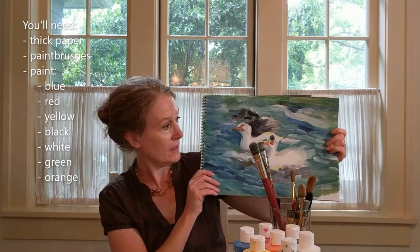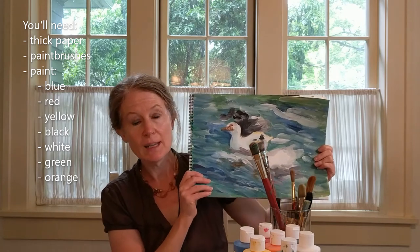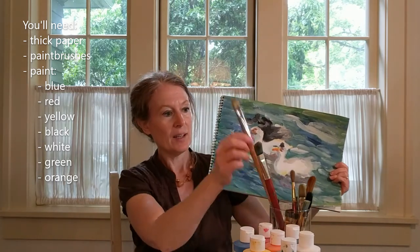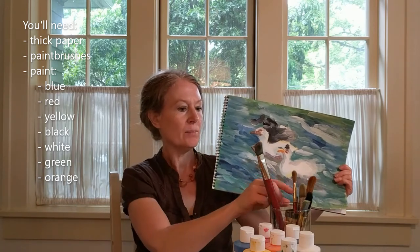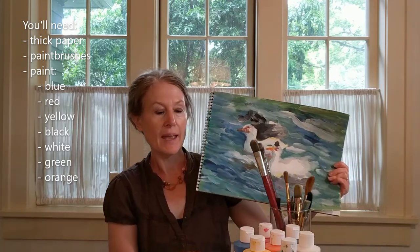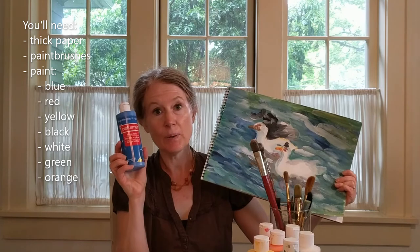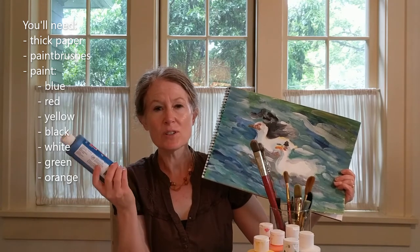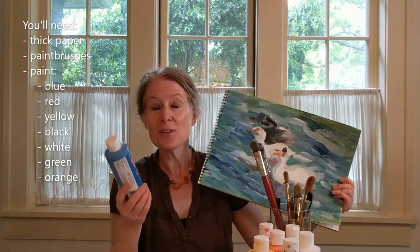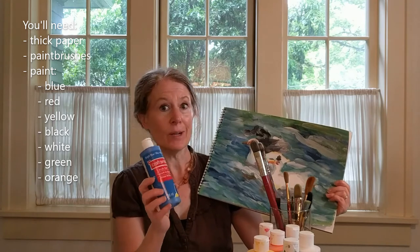So what you're going to need is some thick paper — I use watercolor paper. If you don't have that, just use whatever you have. And probably a good size paintbrush and maybe a smaller paintbrush too if you have one. And some paints — I'm just using craft acrylic paints. They don't have to be expensive, fancy paints. We're just doing this for fun. We're not going to take it to a museum and hang it on the wall. You're probably going to want just about every color.